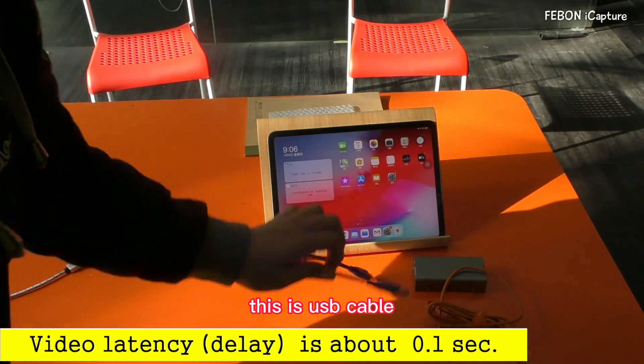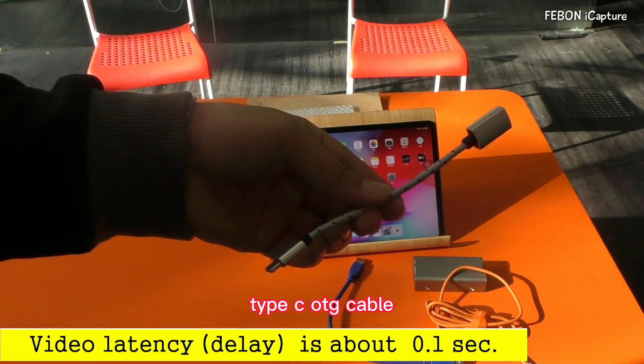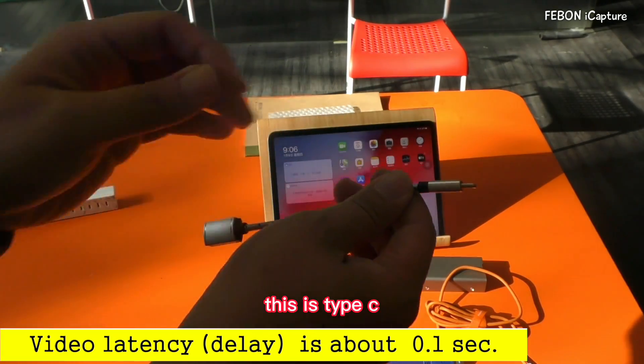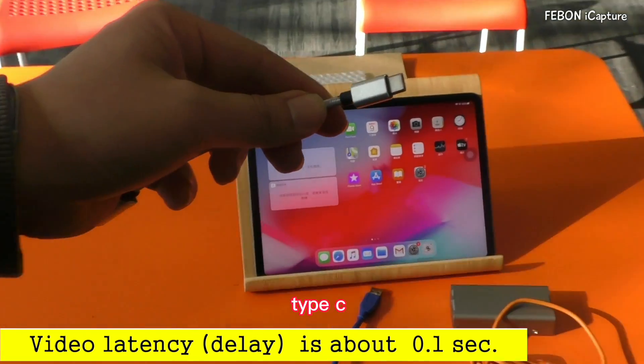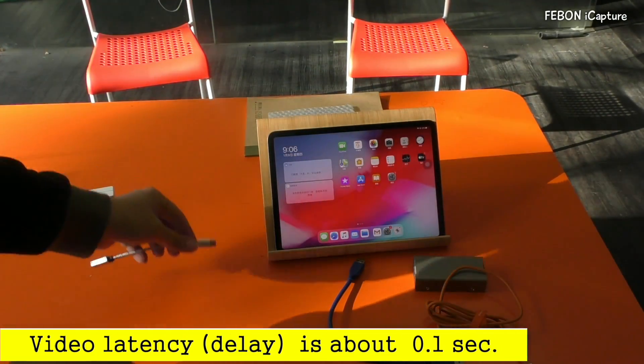This is the USB cable. You need to prepare the Type-C OTG cable — this is the Type-C OTG cable. You need to prepare it.